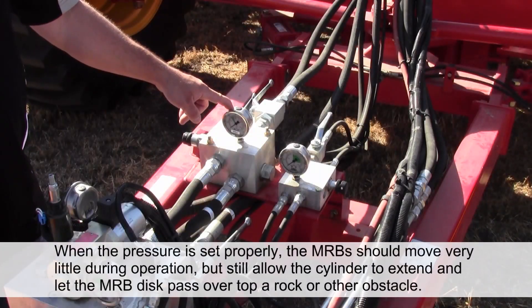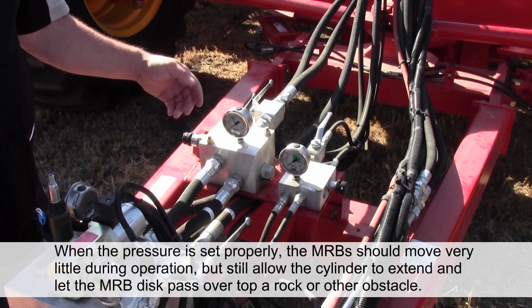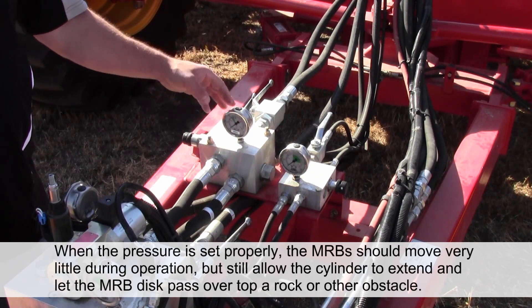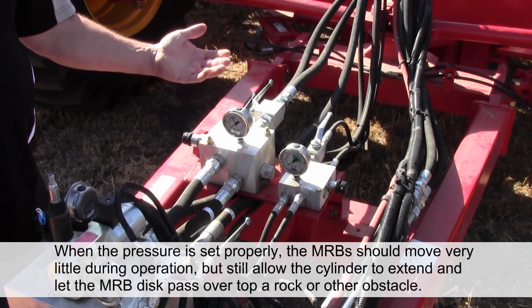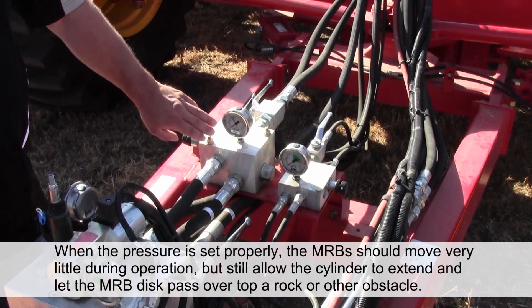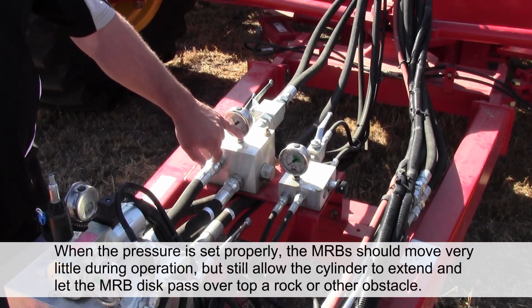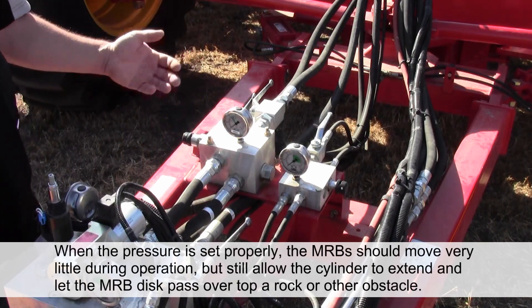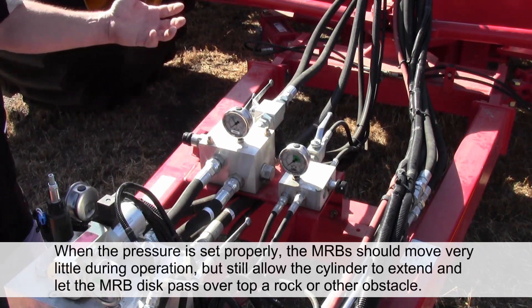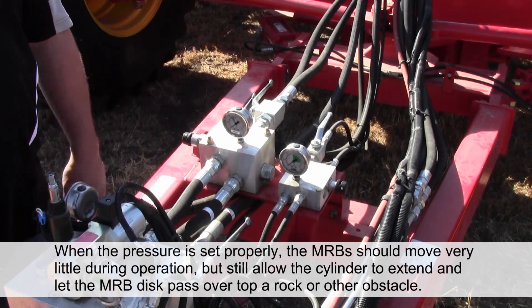If you look at your mid row banders and you're seeing lots of movement in the mid row bander disc as it goes across the ground, you should increase that pressure until the movement stops. You want that bander to be solid in the ground so that we're not spraying the fertilizer. On the other hand, we don't want too much pressure — otherwise it could damage the arms and the bearings and bushings in the mid row banders. We want just enough pressure to keep the bander positively engaged without too much movement.